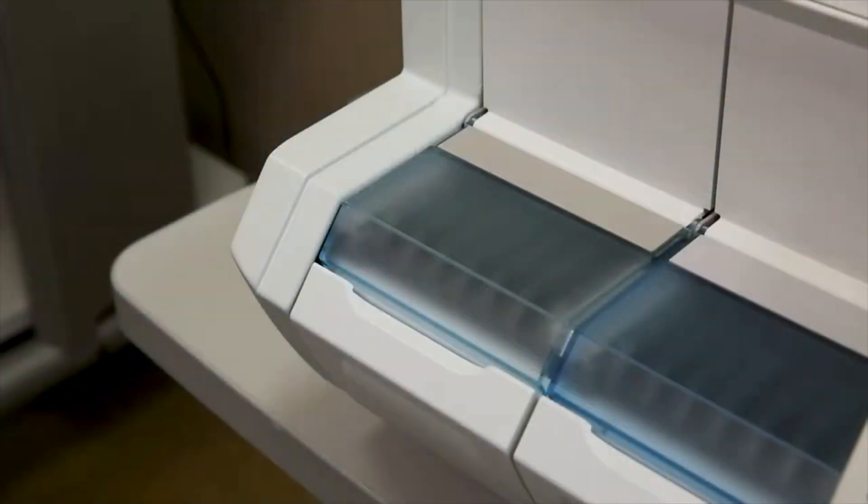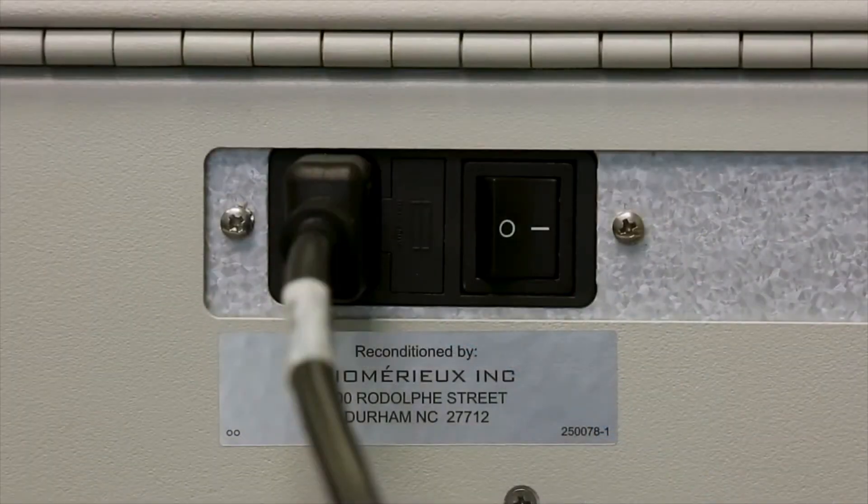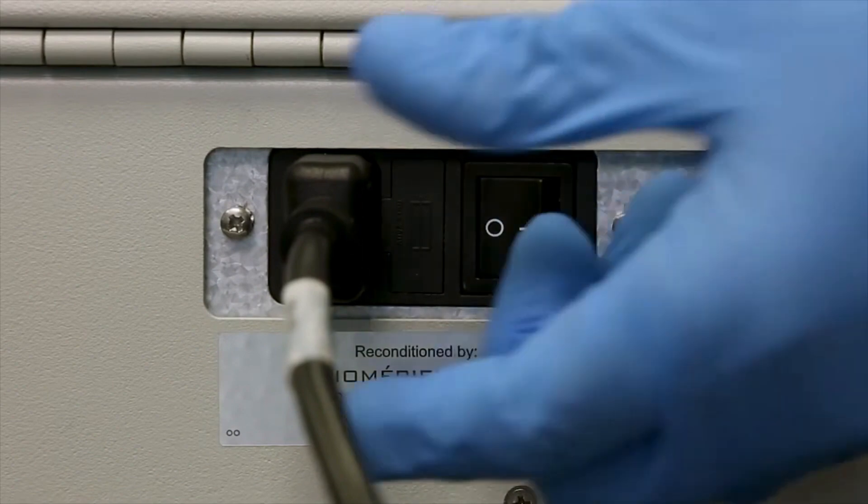The Analyzer will need to be powered off to perform this cleaning procedure. If required, print all results prior to shutting down the Analyzer, as all stored sample results will be lost. To power off the Analyzer, press the power switch located on the lower back side of the Analyzer to the off position, then disconnect the power cord.